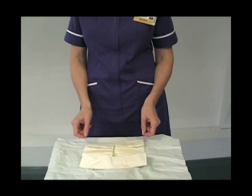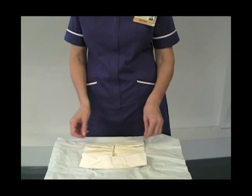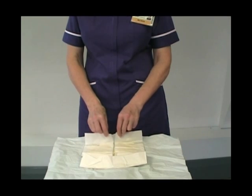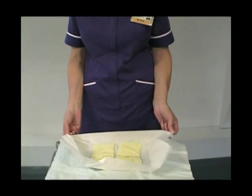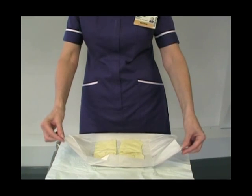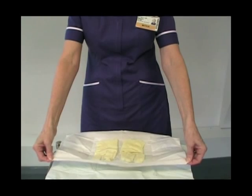To put on your sterile gloves, open the pack as I've done here, touching only the edges of the paper. Open the pack and flatten it out.